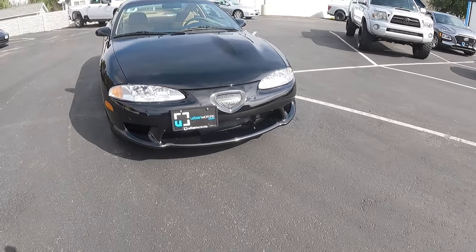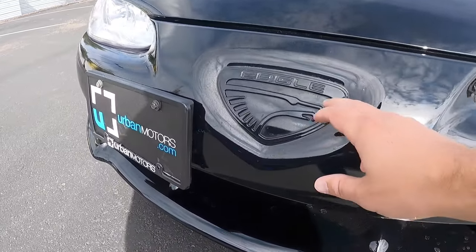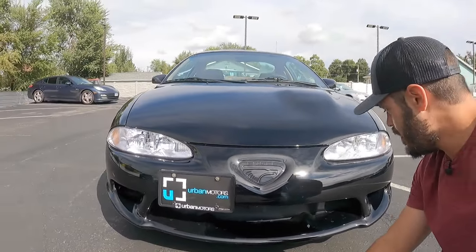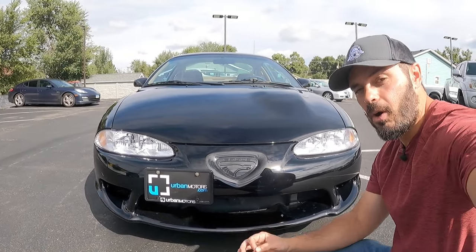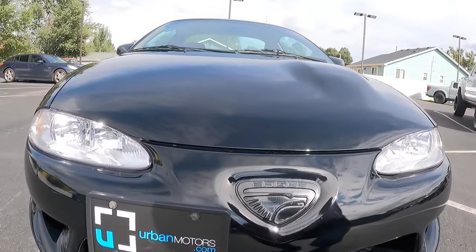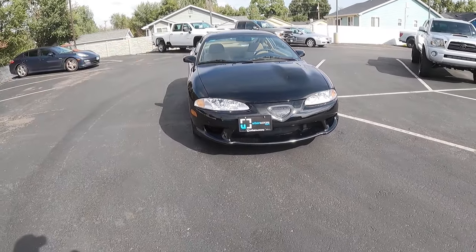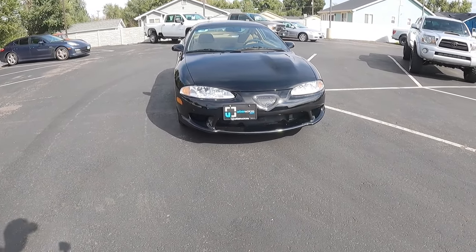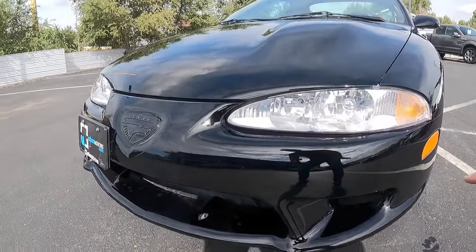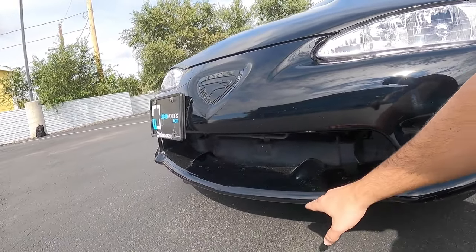Let's start with the front end of the 97 Eagle Talon. We have this big Eagle emblem in the front end, and Eagle went out of business in 1998, meaning this car is one of the very last models to roll off the assembly line as an Eagle. The differences between this and the Eclipse: we have pretty much the same headlights, so not a lot of changes in the front end. But the big change happens down low — you see this lower section with the intakes. We have more of a frowning face on the Talon, while the Eclipse has more of a smiling face.